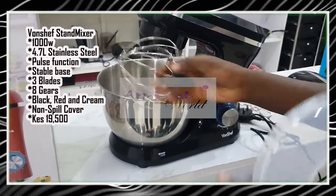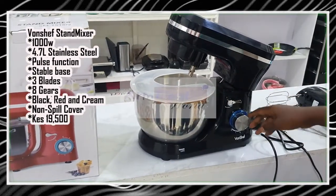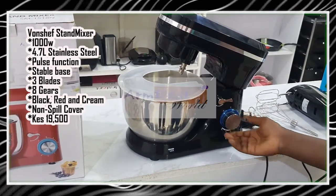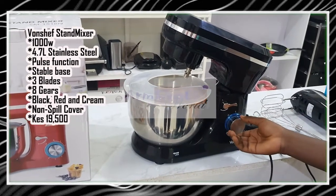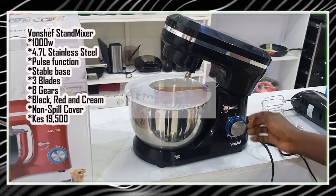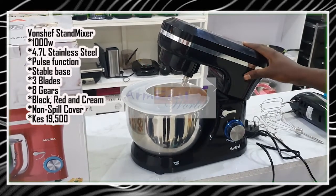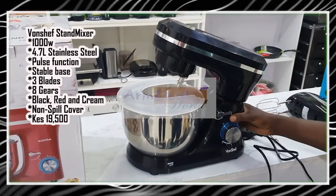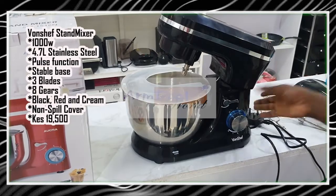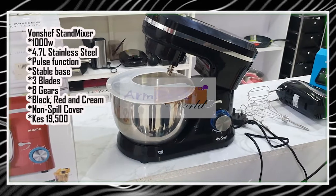The best thing about this is that it runs up to eight speeds and also has a pulse function, in case you don't want your mixer to run continuously — you can just pulse it. It has an LED display as well, it is very stable on your worktop, and your safety is guaranteed. The operation is of low noise levels. We have this in black, cream, and red. This particular one is going for only 19,500.